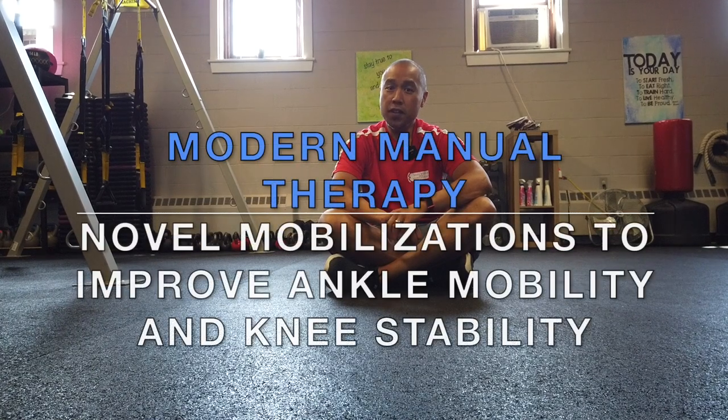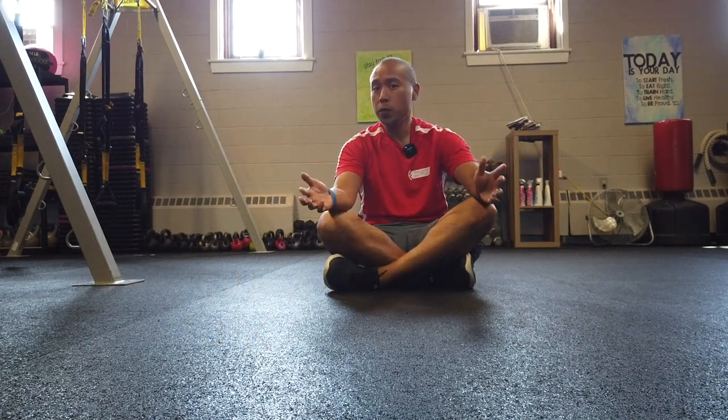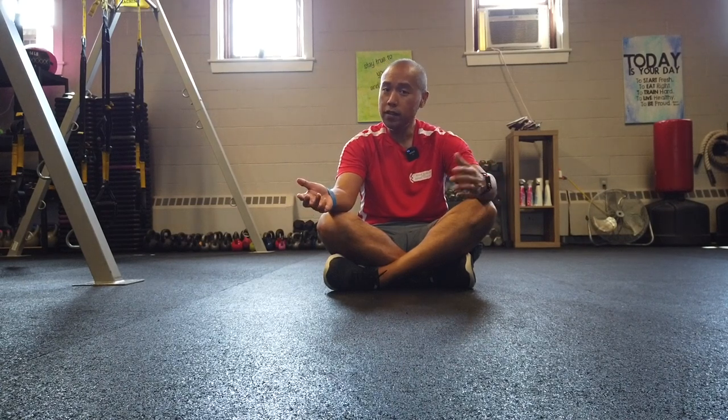How's it going Modern Manual Therapy viewers, Dr. E here. Just want to give you another quick variation on the super popular lateral tibial glide to improve ankle dorsiflexion and knee stability.